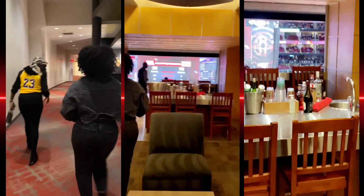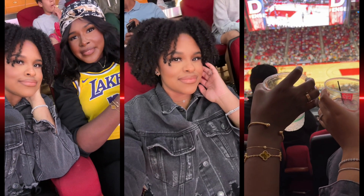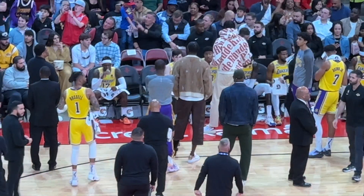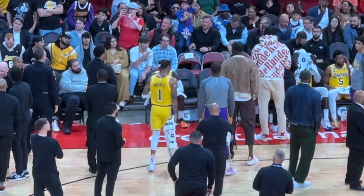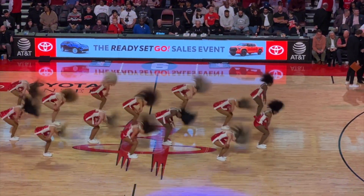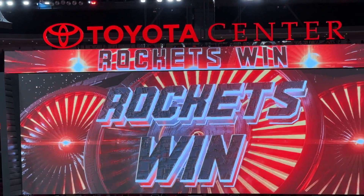First things first. Okay guys, it is spring break and I am babysitting babies. So we're getting ready to make pizzas, and they're cleaning up.